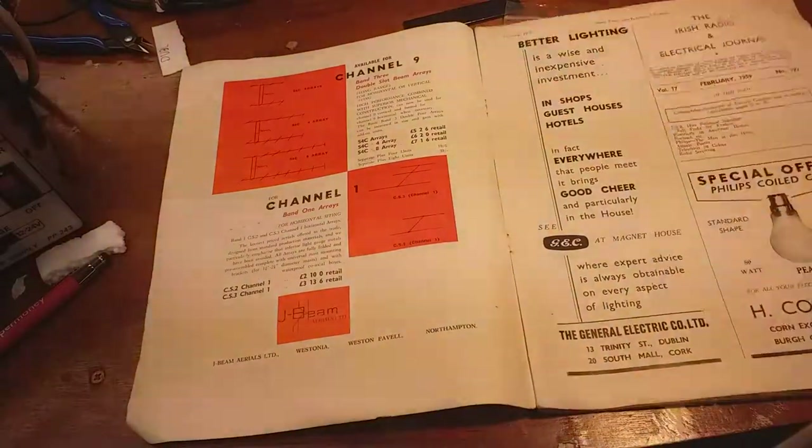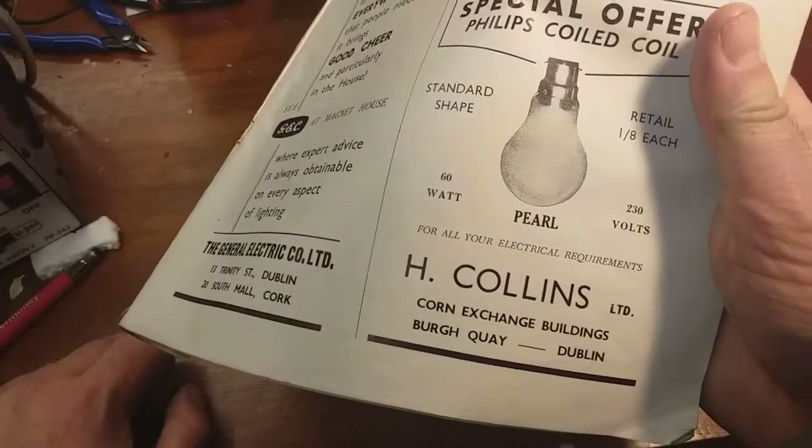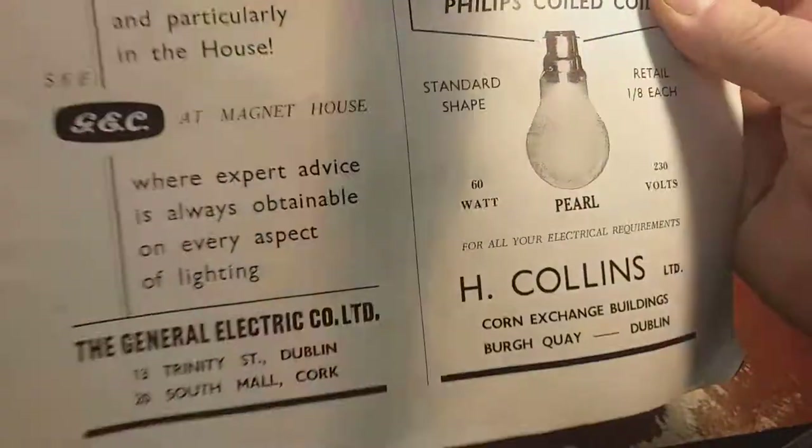Special offer - Philips coiled coil bulb. Retail: 8 pence each. Bloody rip-off.